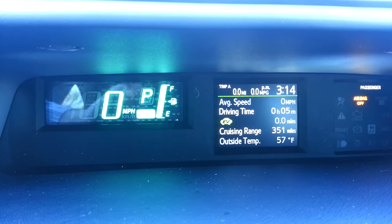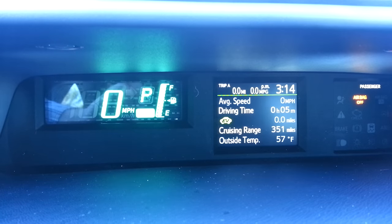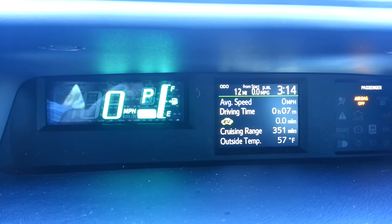You're going to use the trip button on your steering wheel for the whole process. First of all, adjust your odometer by pushing trip — not to Trip A or Trip B, but the regular odometer setting. It's only going to work here.